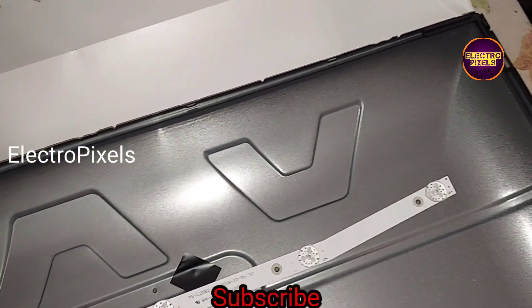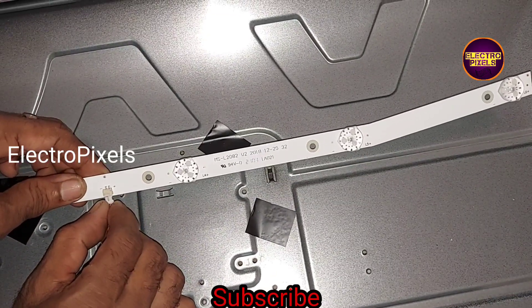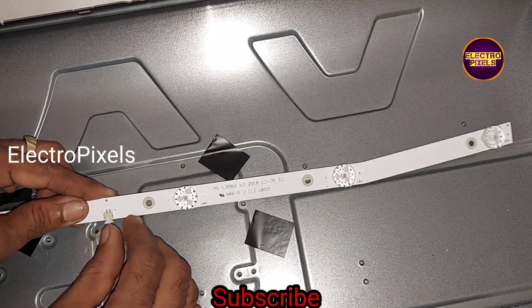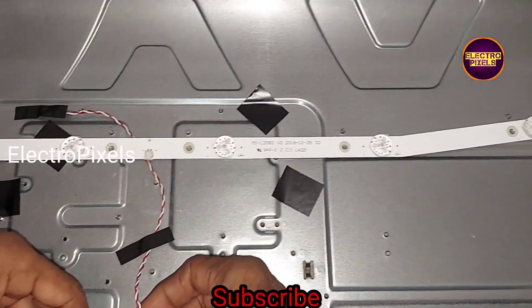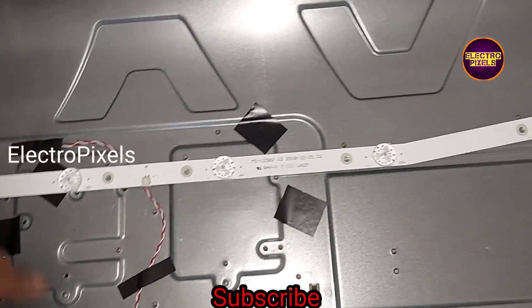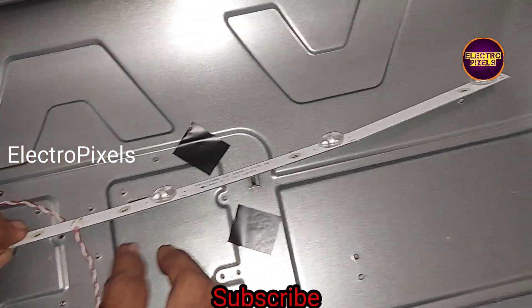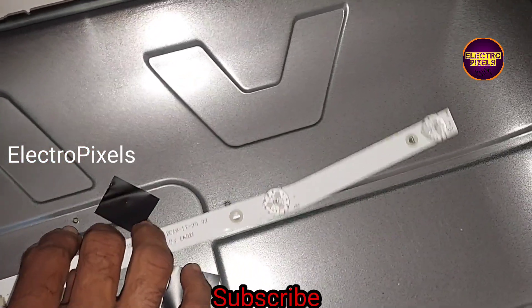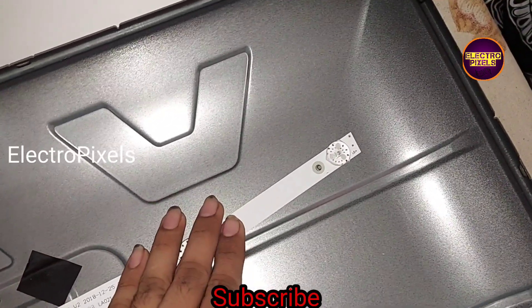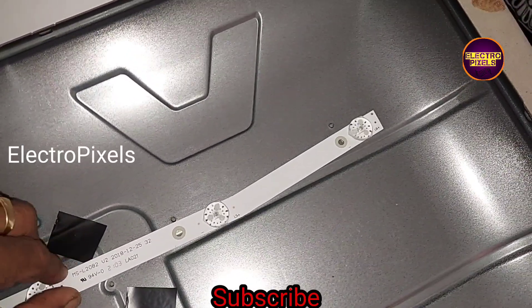So we can put the panel diffuser sheets back to our TV. The next step is to fix this LED strip using screws.